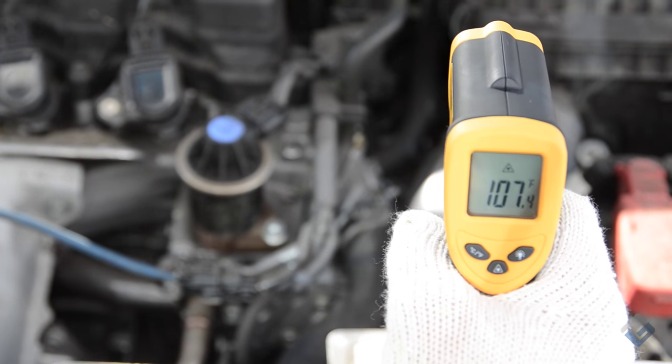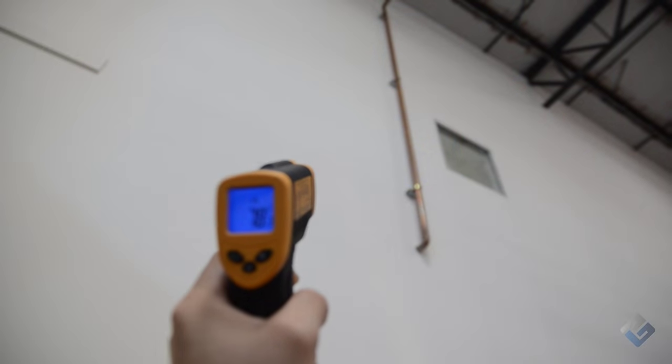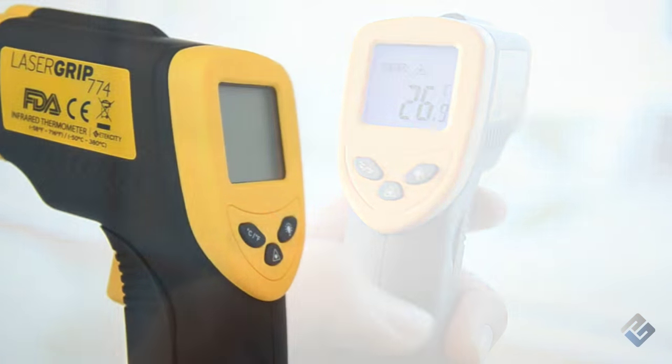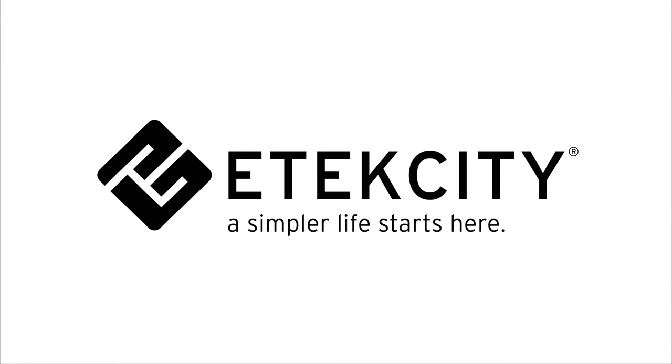The LaserGrip 774 simplifies temperature measurement with simple infrared technology and effortless operation. With this kind of simplicity, you'll always have safety, accuracy, and efficiency right in the palm of your hand.